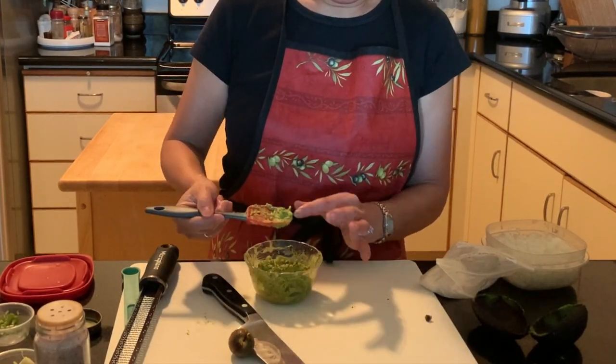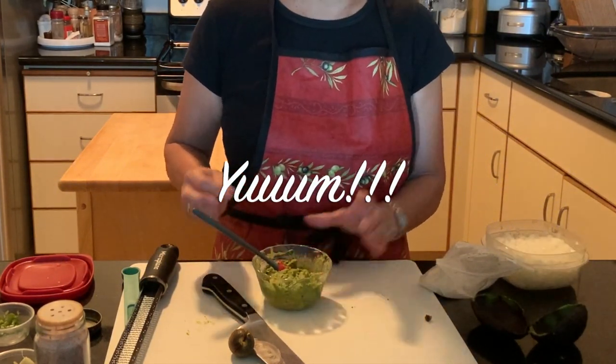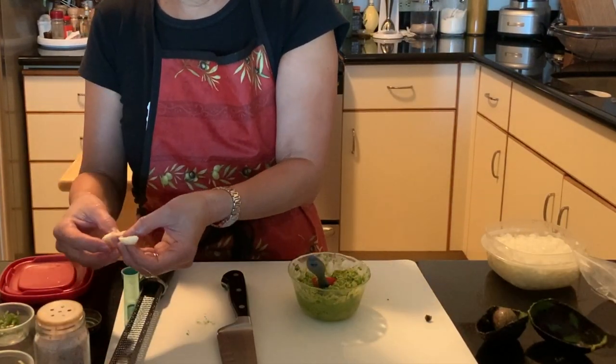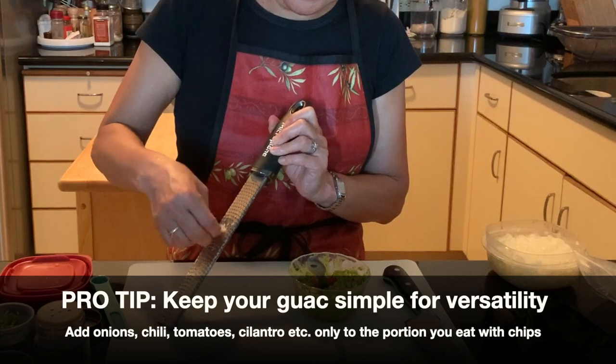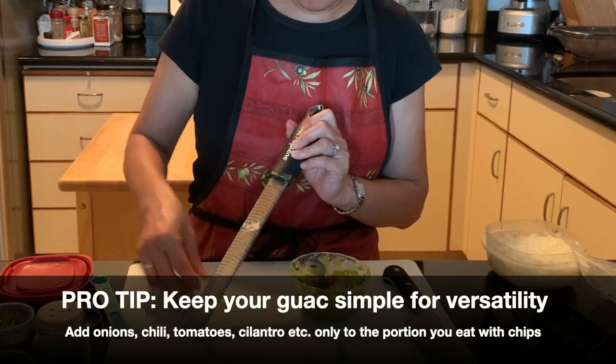Let's taste it. That's actually very nice. I feel like I don't even need the garlic, but I'm going to add a little bit. I think I'm just going to keep it as is, without adding onions, tomatoes, and all that.